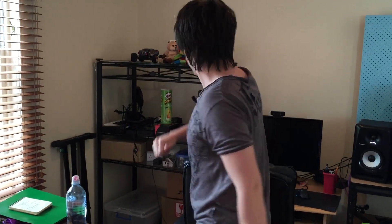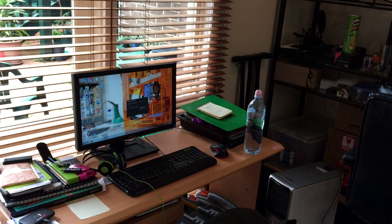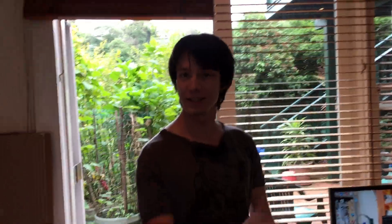Coming around here, this is where I do my editing and stuff. I usually use the tablet for editing, and I've got a new computer here which my lovely assistant is using for the media stuff — which I recently got hold of second hand. And yeah, let's continue outside.